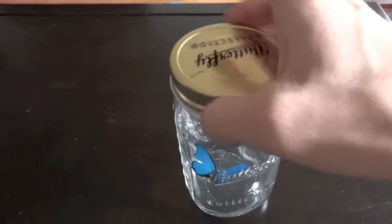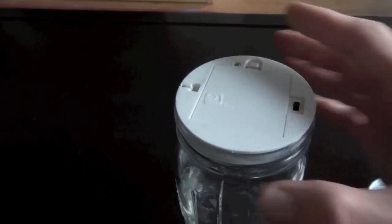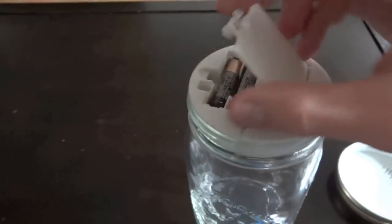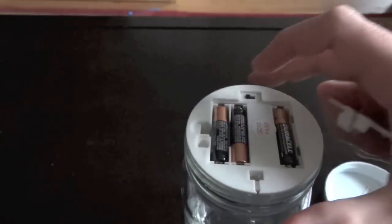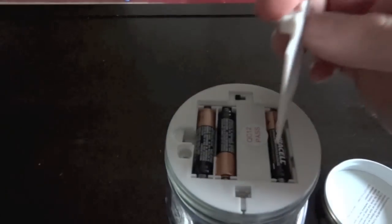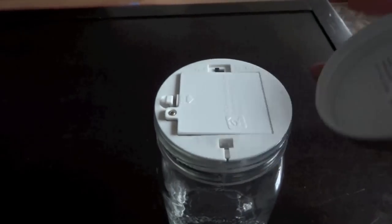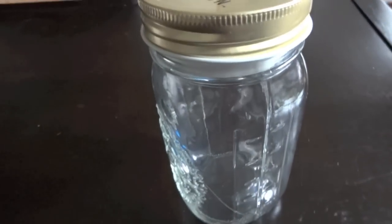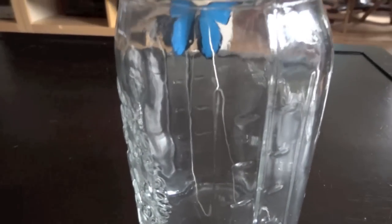Basically, if you remove the cap, you can see that below it is the mechanism. It's actually operated by three AAA batteries. Here is the switch that you can turn on from the try me position. Once you click the top, basically it just activates a motion sensor inside and it starts flapping around for a little while and then it stops.